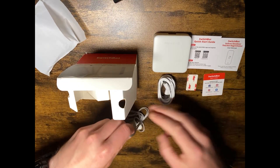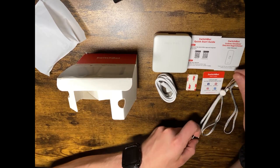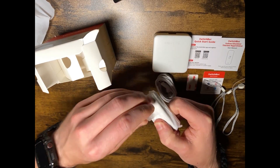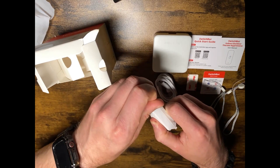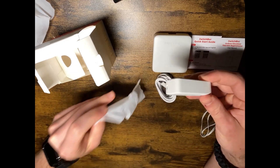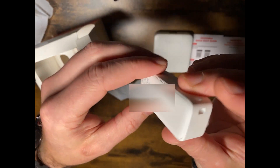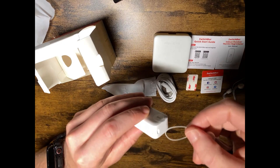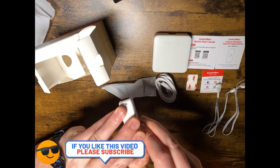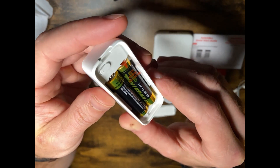Here is the temperature sensor, and these are the lanyards that come with it. You can get a close-up look at it and just put the lanyard in there. There's a battery compartment — it takes two triple-A batteries — and you just pull the tab.